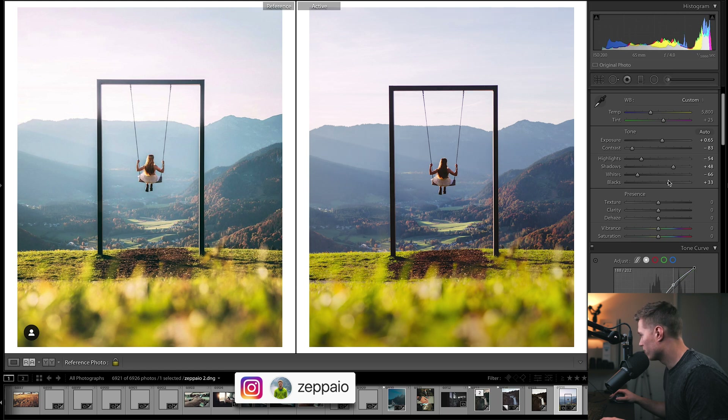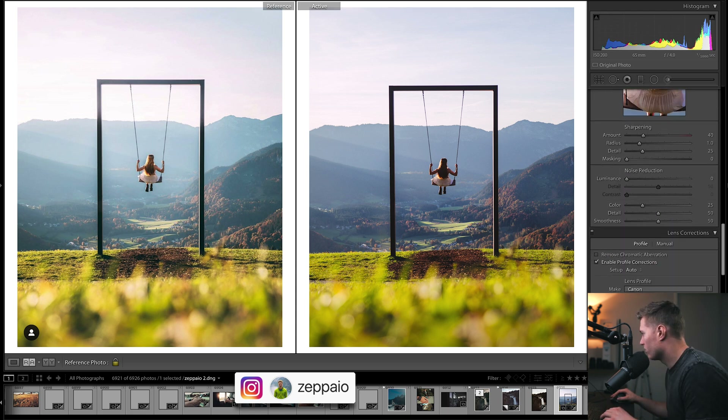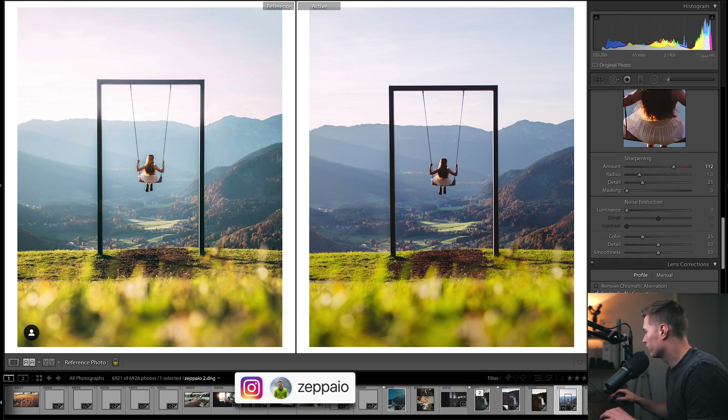A bit more contrast. Now we're going to have to do some brushes and filters as well. Dehaze — maybe a tiny bit, just put in a little there. It is quite hazy — there's a nice amount of haze in the image so we might not need much. We'll bring up the sharpening.